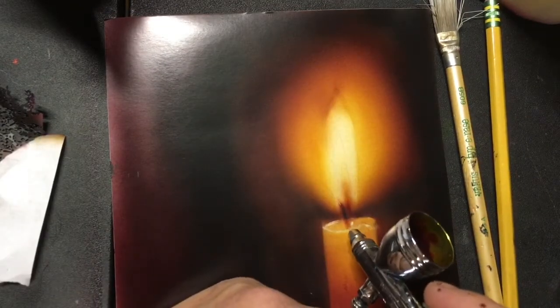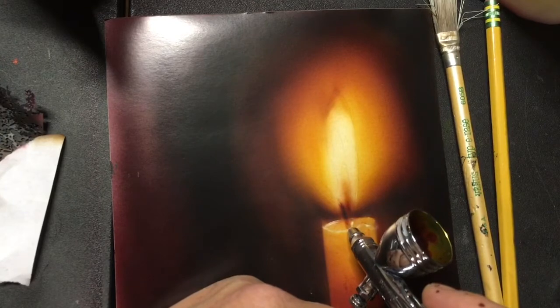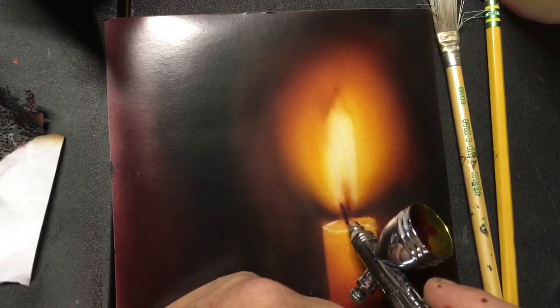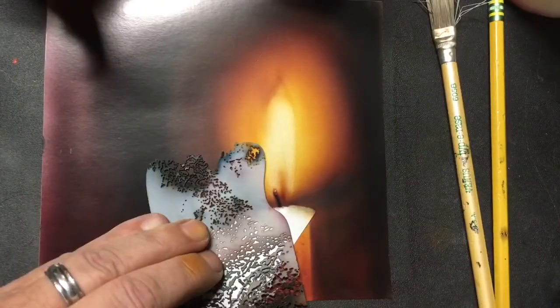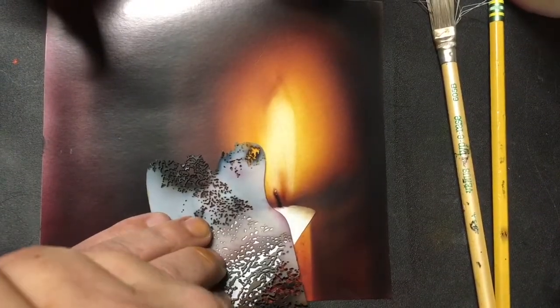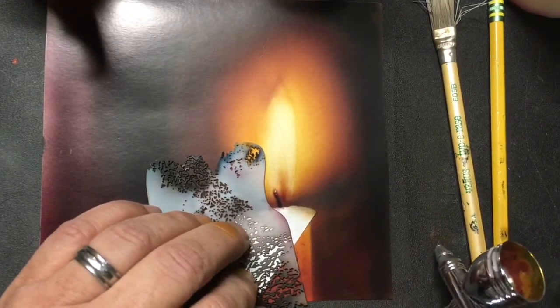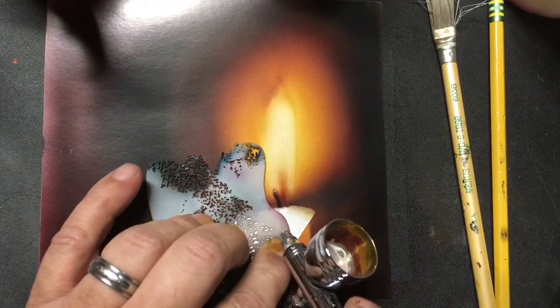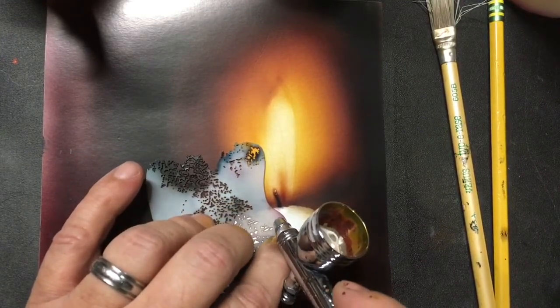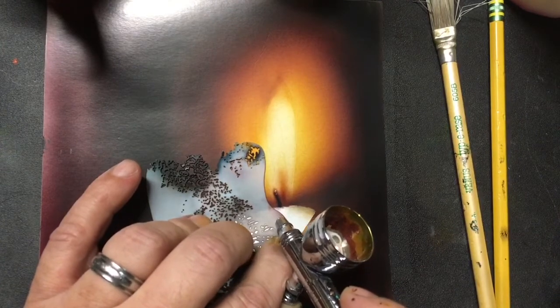Just be careful with it and don't get to 100% opacity. Now I've got some plain white in my cup, and it's reduced down a little bit. We want to really gently — what I want to do is put some white in here on the very, very edge of this stencil.